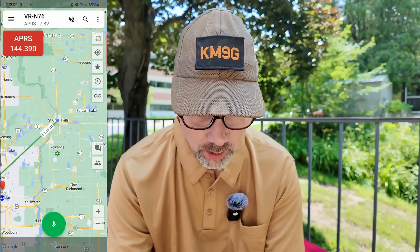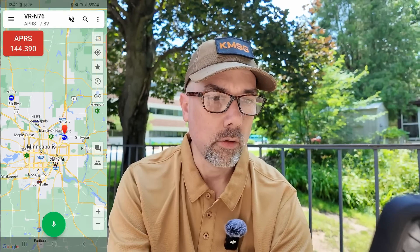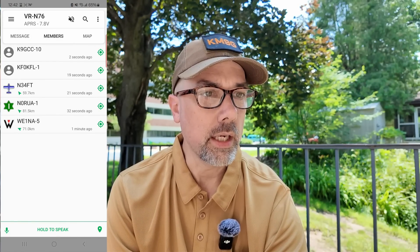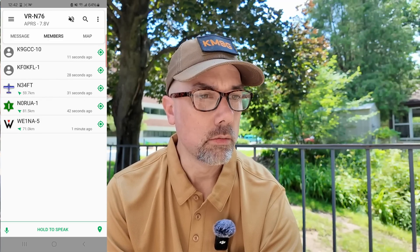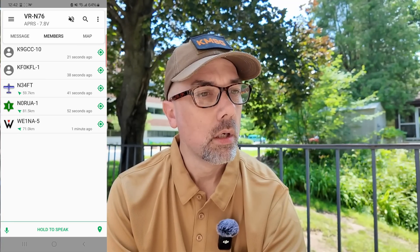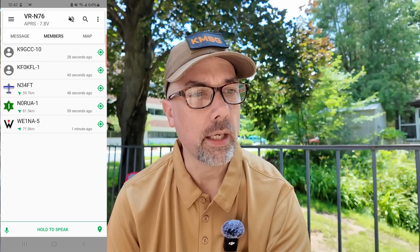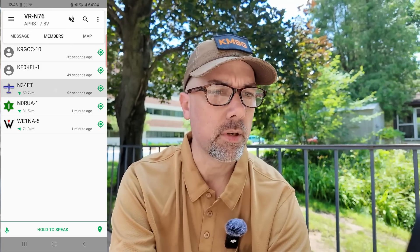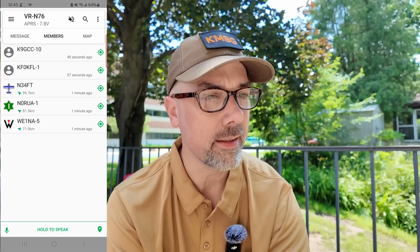It has given me some map coordinates. This is where I'm at in St. Croix Falls, right on the river. Whenever I get a signal in, I get a straight line over to where I heard that signal from. K9GCC-10 just came in three seconds ago. I also got W-E-1-N-A, N-0-R-U-A, N-3-4-F-T. I bet that's his tail number on his plane and he's beaconing his aircraft tail number. If he's a ham, it's perfectly legal to do that. KD-0-F-Y-G — I never thought about doing that. Get up in the air and map your flight path. That's pretty cool.